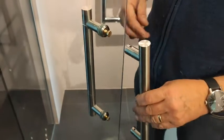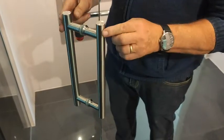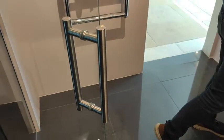We've then got the handle. This handle goes over here and fits onto there. Then the next thing we do is put the grub screws in.